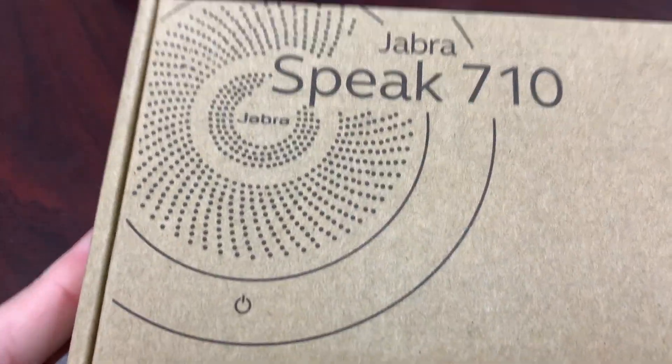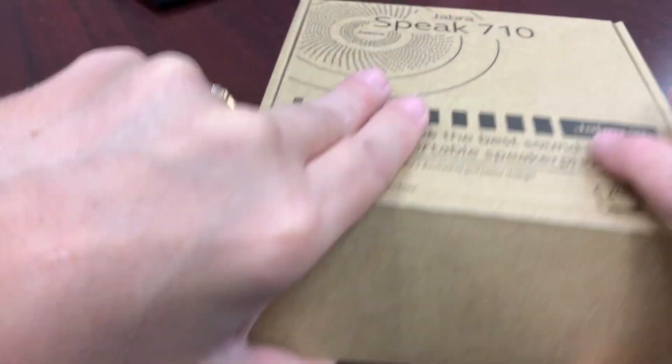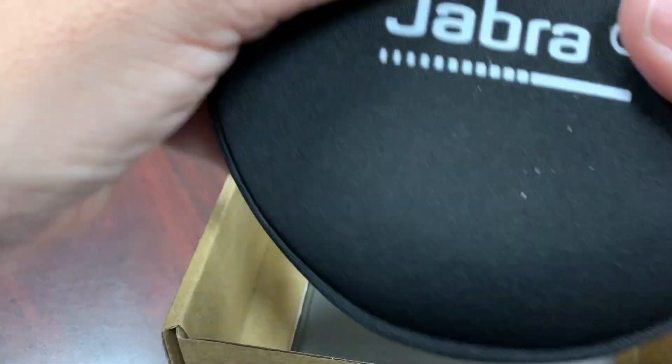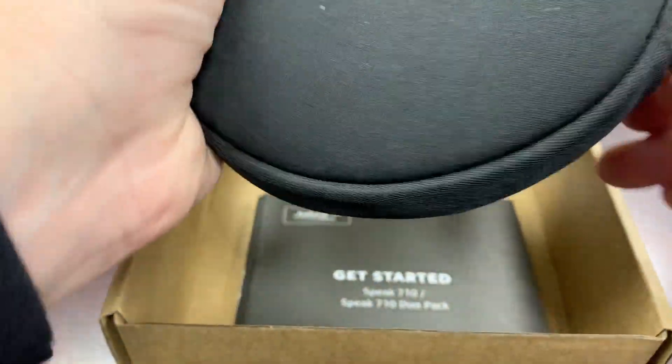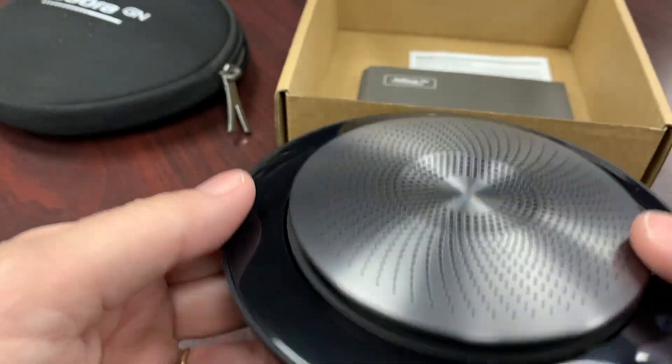Now I'm going to open up the speaker. Open up the box and notice it's in a little case. I'm going to open up the case, pull out the speaker, and turn it over.